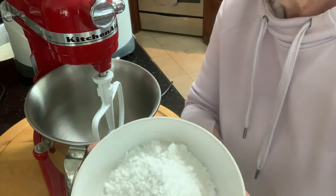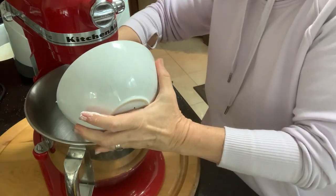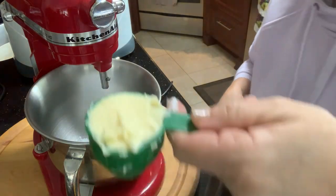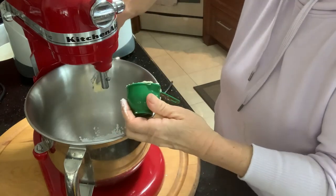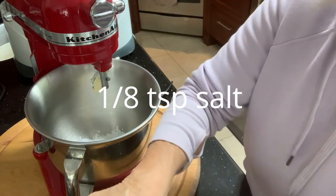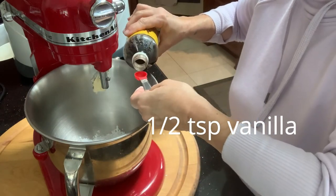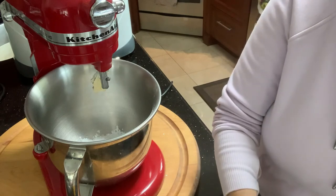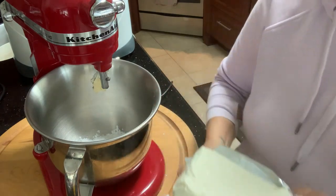The icing calls for one and a half cups of confectioner's sugar — or icing sugar as I call it — a quarter cup of unsalted butter, an eighth of a teaspoon of salt, and one half teaspoon of vanilla. For the cream cheese, it calls for a three ounce package, but I have an eight ounce package, so just under half of that — about four ounces.